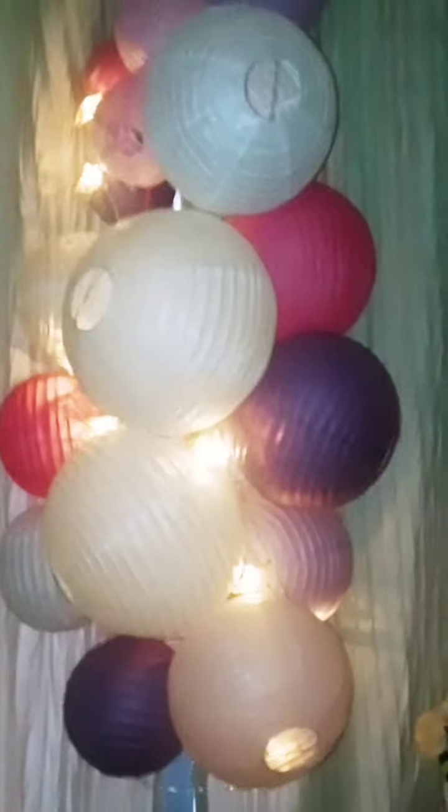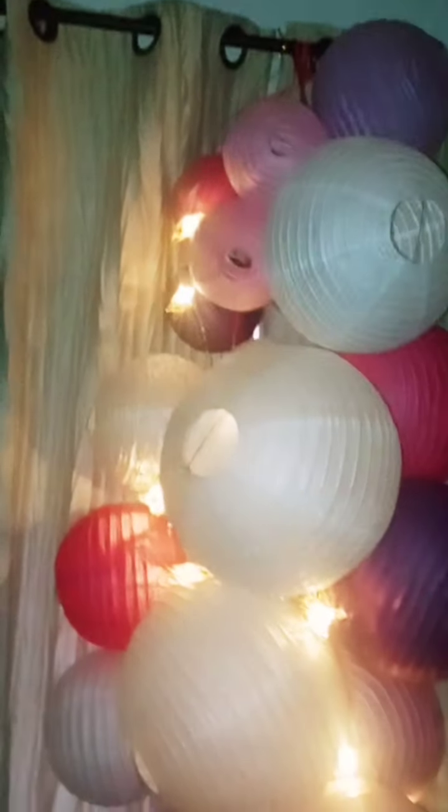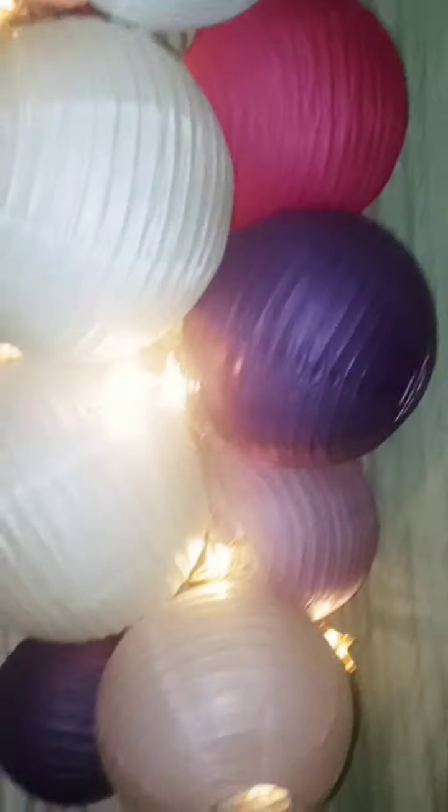Hi everyone, this is Cuddles and Crafting, welcome to my channel. Just to share with you, I put my little lanterns — different lanterns — up. If it's too bright, forgive me. I got these at the yard sale, they were 50 cents. I put them up like a little lamp type thing in my window, hanging from my window. I tried my best to do it, but just little decorations because they're going to match with my curtains.